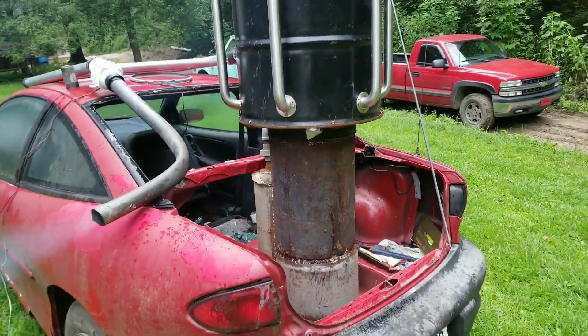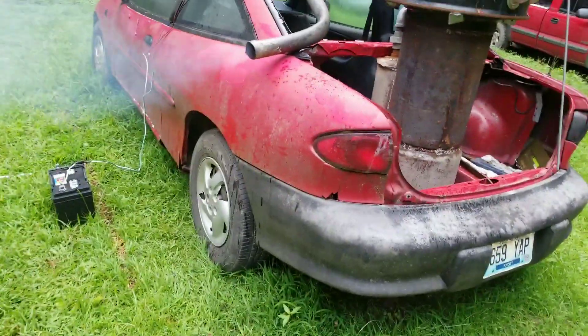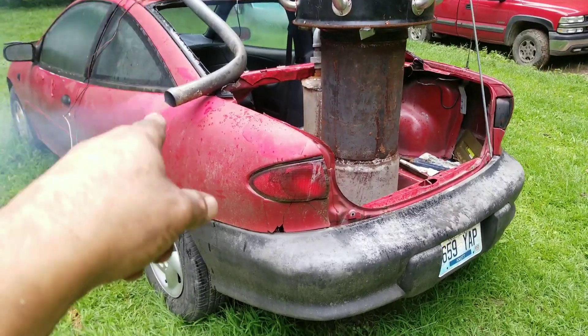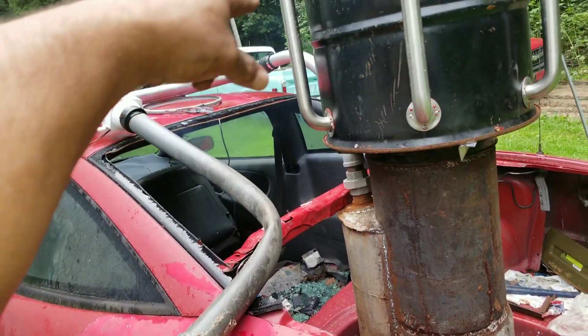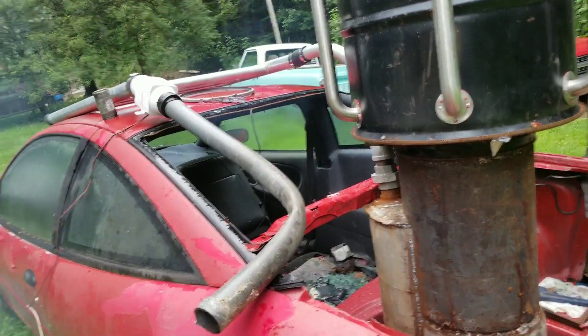I've had it running for probably about 10 minutes. I just got a car battery hooked up to the bilge pump — that is a bilge blower — and it's just sucking the gas through my cooling tube.